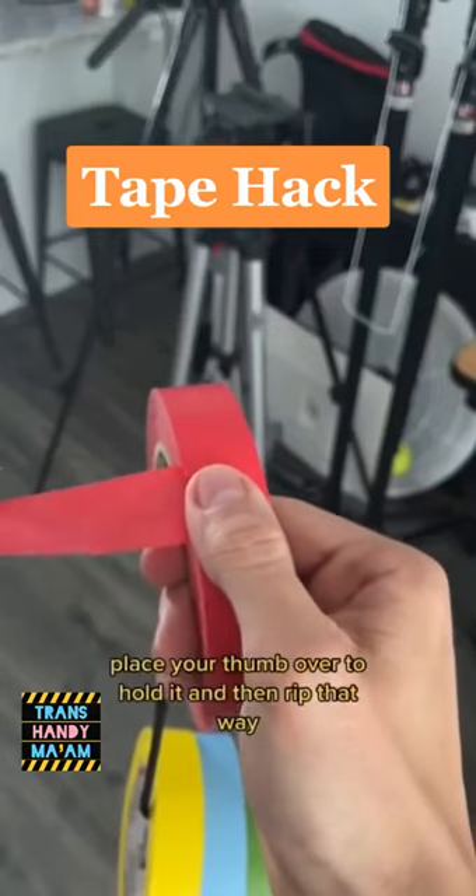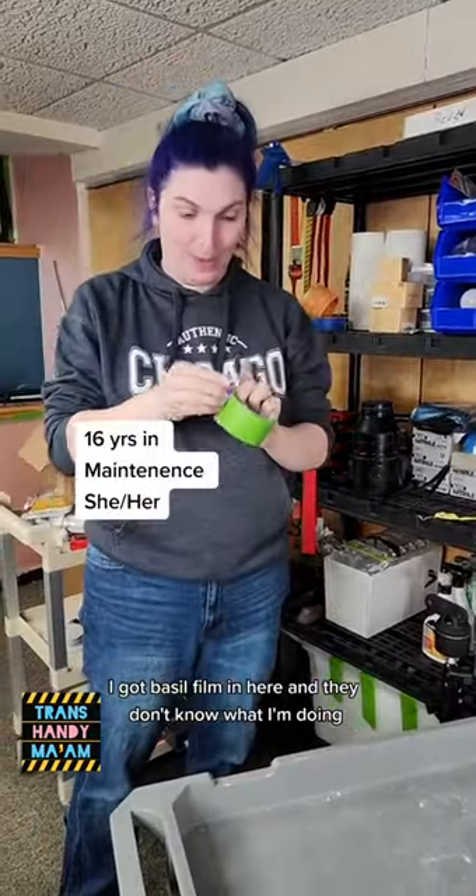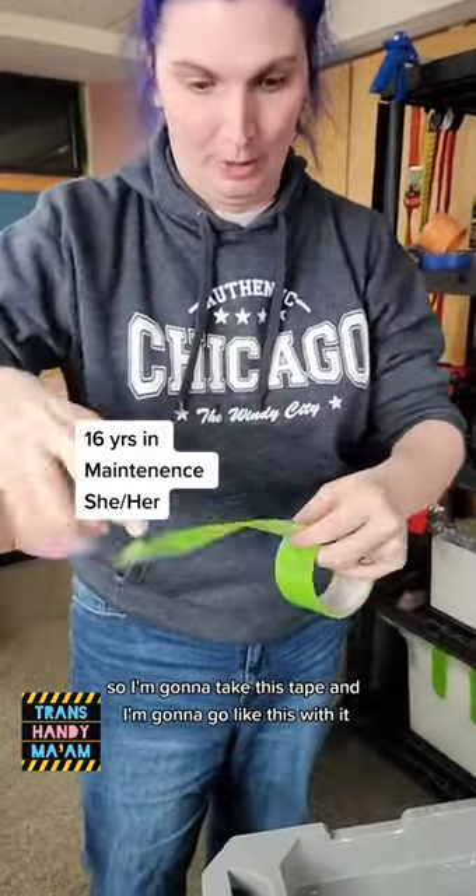Go like this — place your thumb over to hold it and then rip. Does that work in painter's tape? Let's go find out. I'm filming in here and they don't know what I'm doing. I'm gonna take this tape and go like this with it.